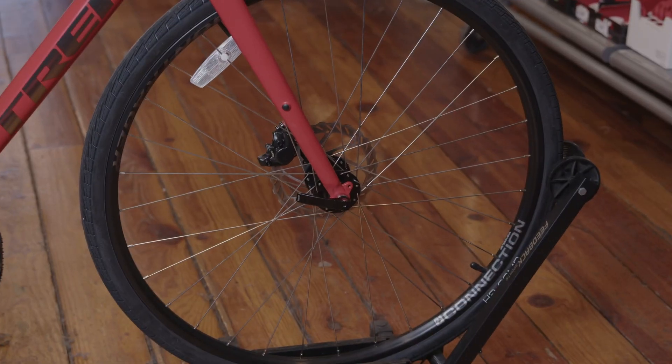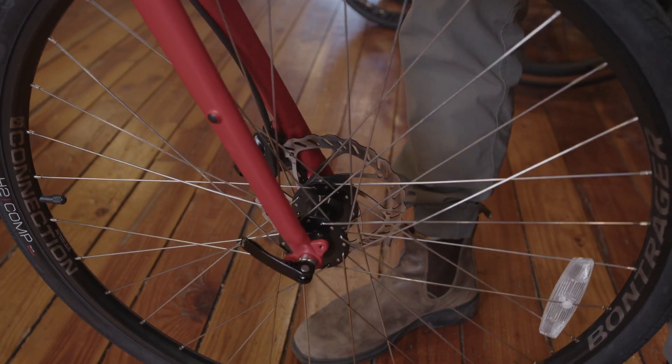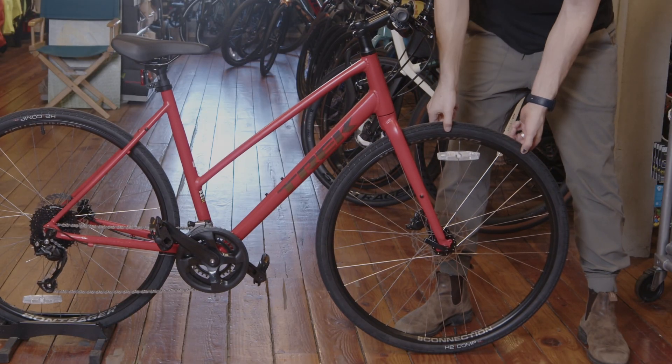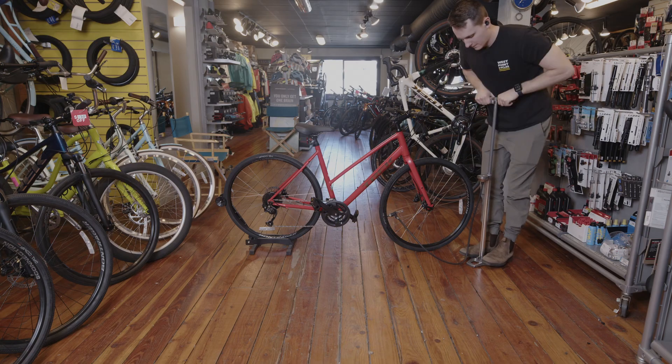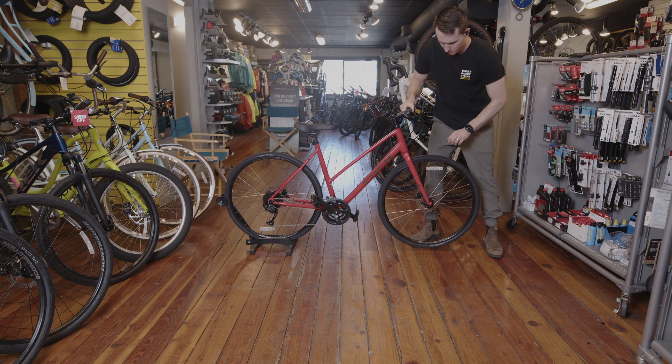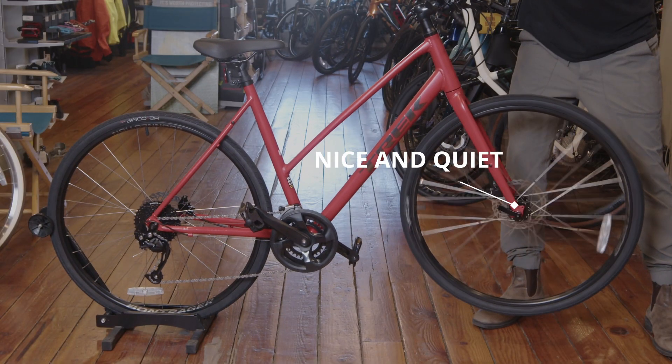Start with your front hub, moving back. Let's start with the front wheel and tire. Make sure that your wheel is securely on and in the dropouts of the frame. Check to make sure that your tire pressure is within the recommended range — if you're unsure, it is always written on the side of your tire. Proper tire pressure makes riding easier and can help prevent flat tires. Give the wheel a quick spin and listen for any grinding or excessive noises.